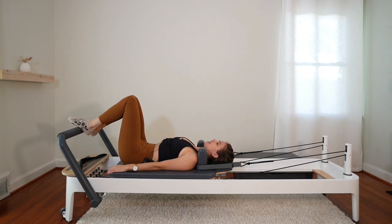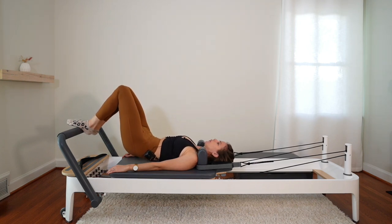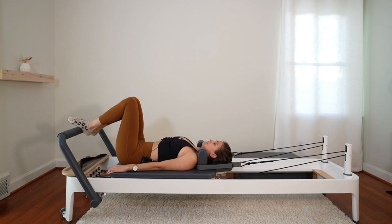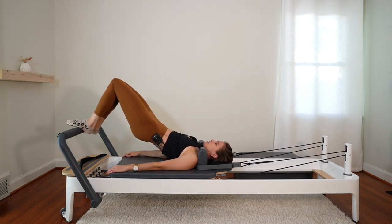And again — tuck your tail, draw the navel to the spine, roll it up, squeeze at the top, and roll the spine back down. Hold this next one up — roll it up and pause. Little pulses with those hips, up an inch and down an inch.